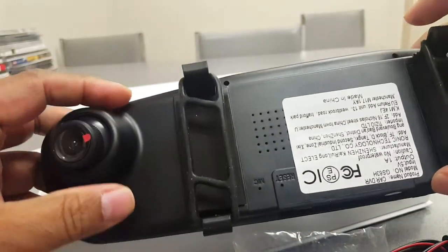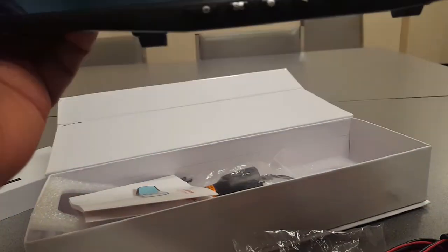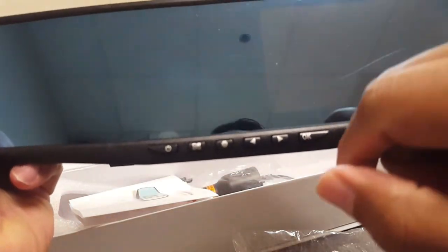Both sides have the same mount, so you can hook up the DVR to the main mirror and it works like a mirror too. You can see the back, and when you want to run the videos you can set it up and watch the DVR on the back.